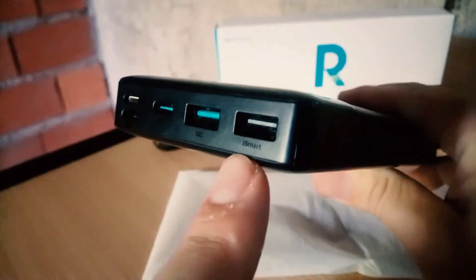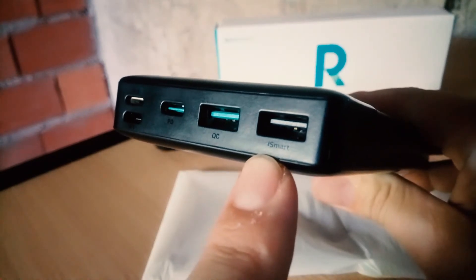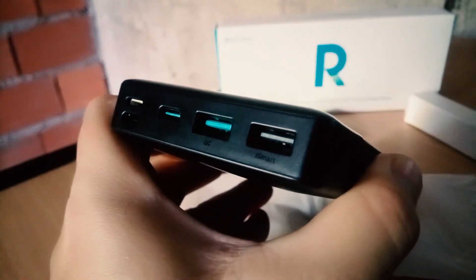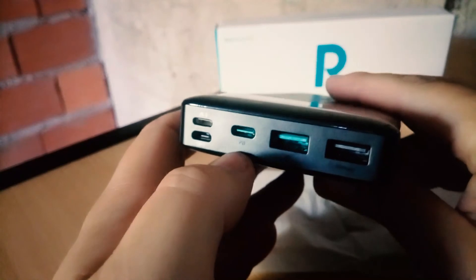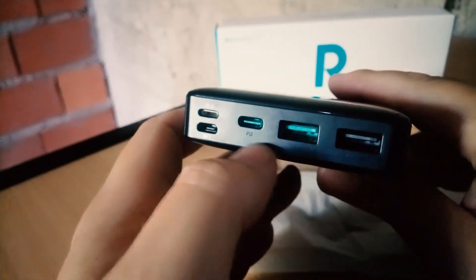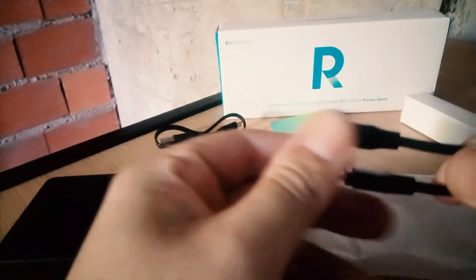Let me make a small test. I want to show you that I can charge my Motorola using Power Delivery. I have a USB Type-C to USB Type-C cable, so I plug it into the Power Delivery port — which is both input and output. As you can see, it shows Turbo Power. You can see that the Power Delivery port can charge my phone with Turbo Power; otherwise it would show Fast Charge but it's not the same.